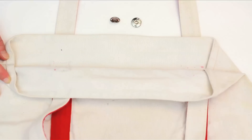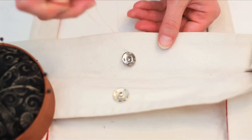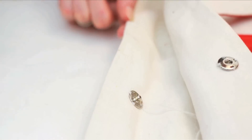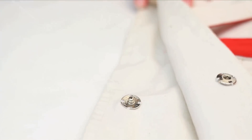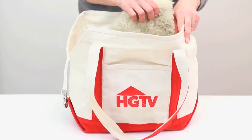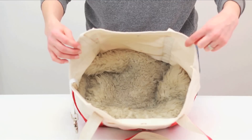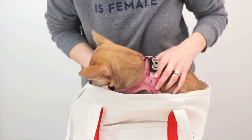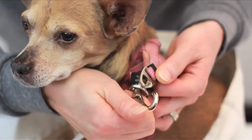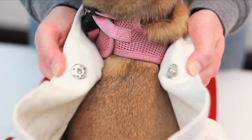Lastly, take a pair of snaps and add them to the inside of your bag to close. Add a favorite blanket or faux shearling inside for warmth and comfort. Place your rescue pup inside and use the clip to secure your dog's collar or harness inside the bag, and the snap to close.